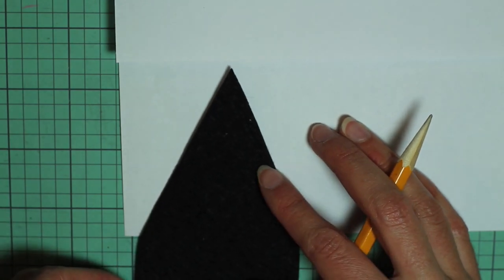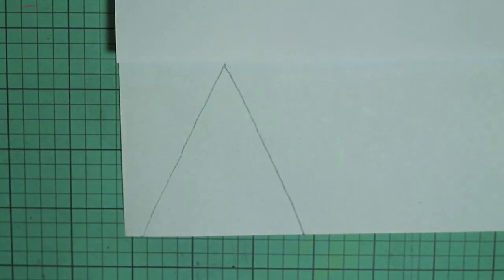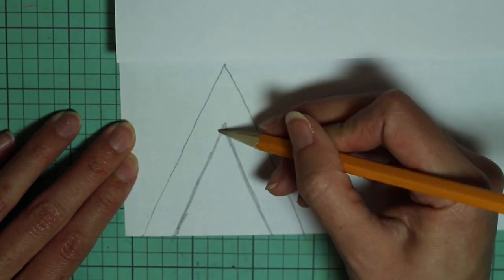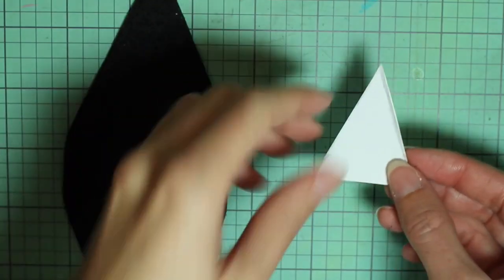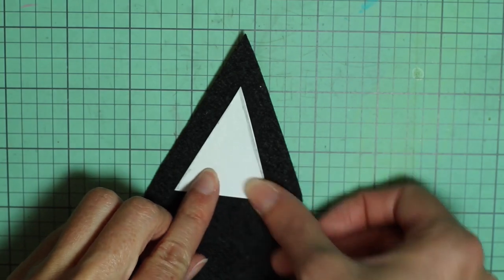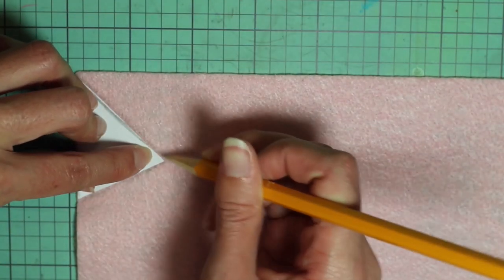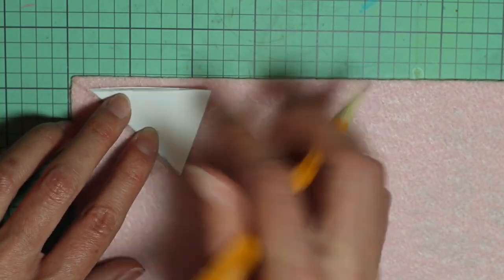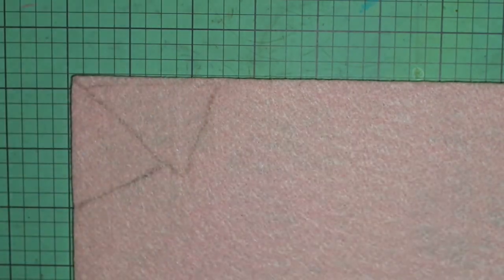Next take one of those ears and lay it down on a piece of paper, and then just trace around just the triangular part. Then draw a smaller inner triangle, which will be the inner part of the ear, and then cut that out. It fits on the ear just like that. So I'm tracing this twice onto some pink felt — just regular felt this time — and then just cut those out.